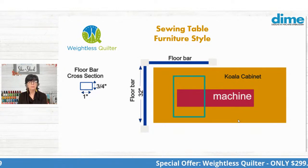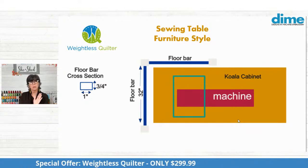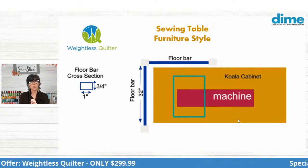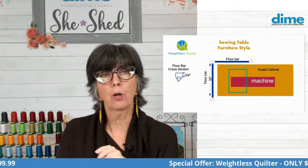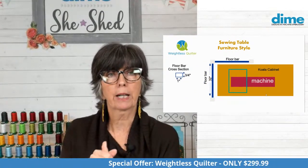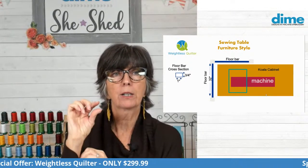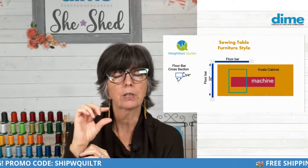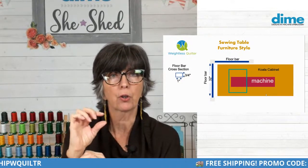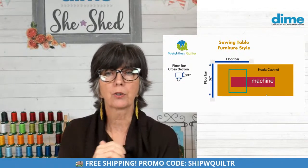If you have a koala cabinet, lots of sewing machine furniture is flush to the floor. So then your floor bars would surround your koala cabinet. The cross section of the floor bar is three-quarters of an inch in height, so if you have that much clearance underneath your sewing furniture, you could slide the floor bar underneath your sewing furniture.